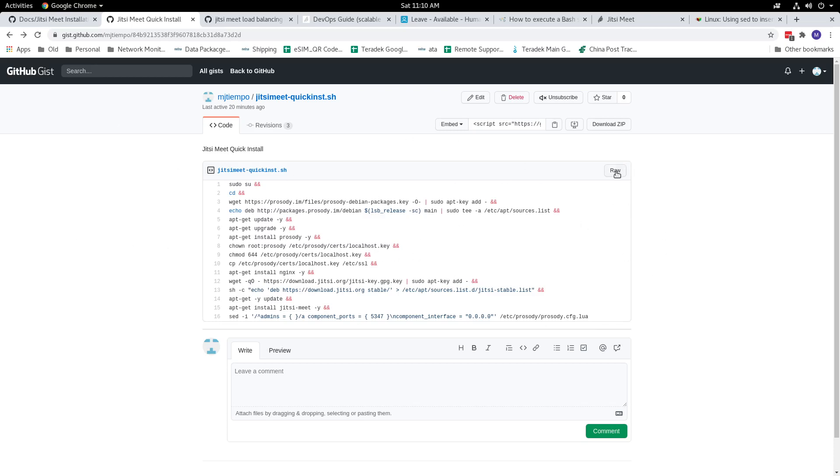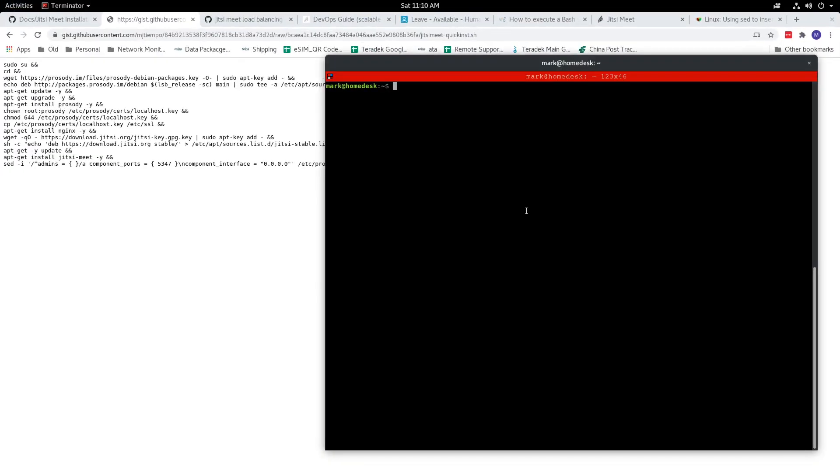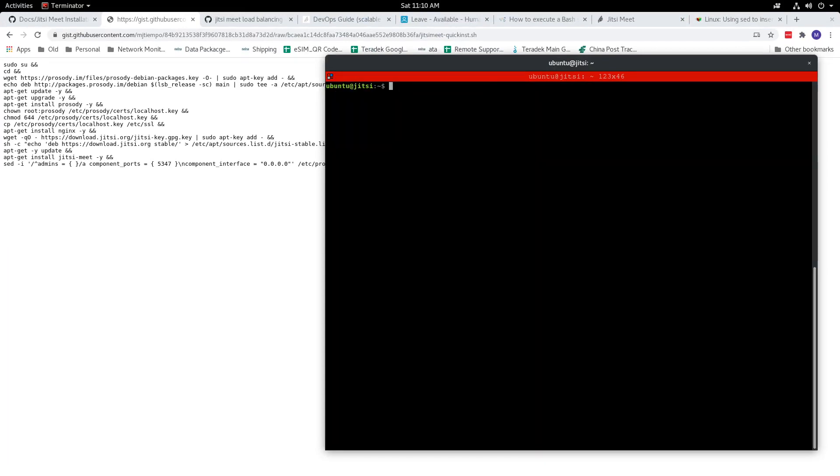To use this, you just need to get the raw link. What you need to do is go to or log in to your server — I'm just running a local server here. What you would want to do is download the script and then feed it to your shell, and let your machine follow the step-by-step to download the required packages to get Jitsi installed and working on your machine or your server.